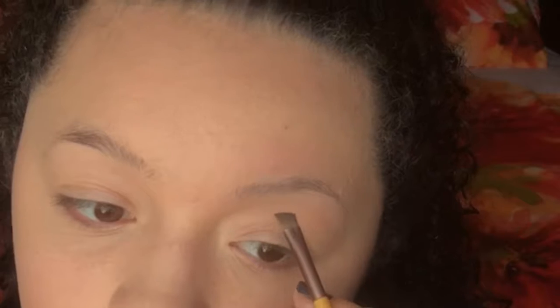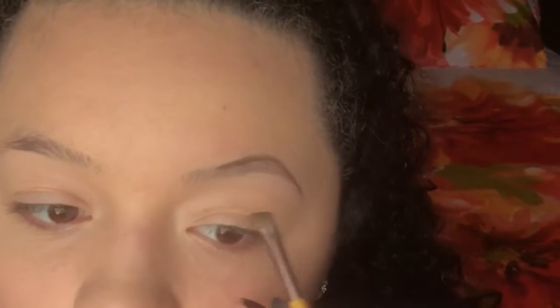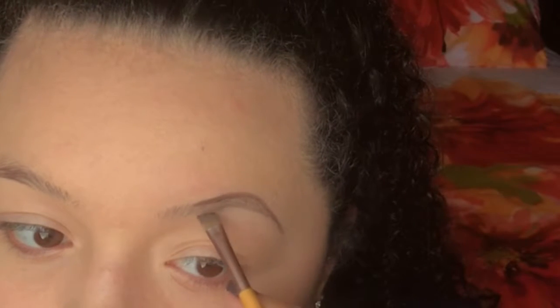The next thing that I do is dip into some of that powder product and outline the top of my brow. I go over the arch and shape it the way that I like it and bring it down the tail. Then I do the underside the same way, always starting with the outer edge of my brow because that's the part that you want to be the darkest.